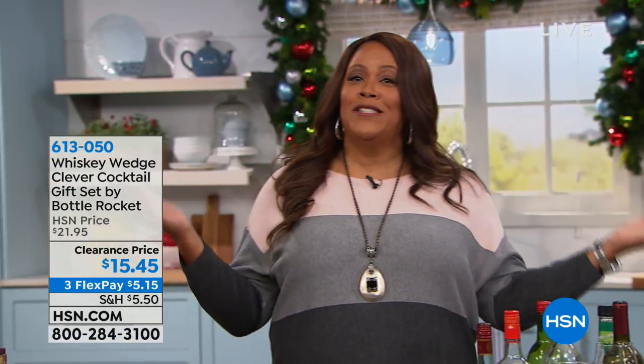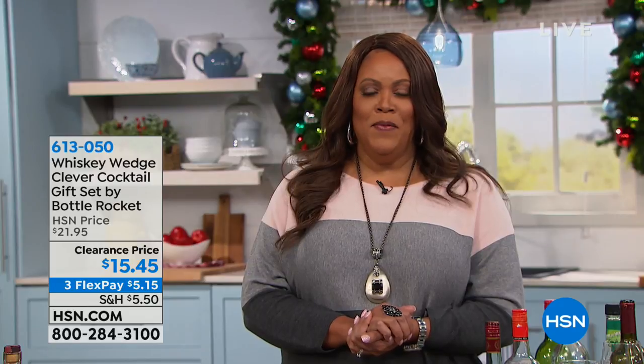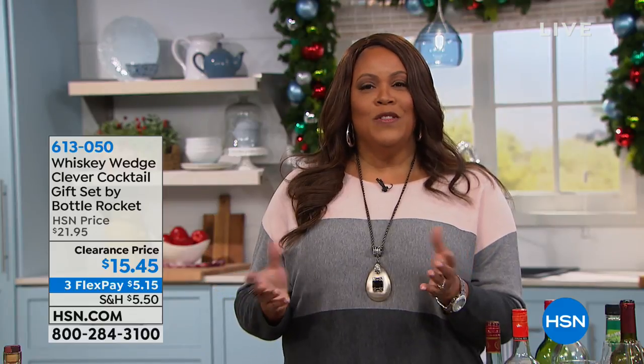I'm presenting the Whiskey Wedge, so that's why I'm a little loopy. Because if you know somebody who loves whiskey, this is gift-giving time, and they like it on the rocks but they don't want it watered down. So this is for your whiskey connoisseur.